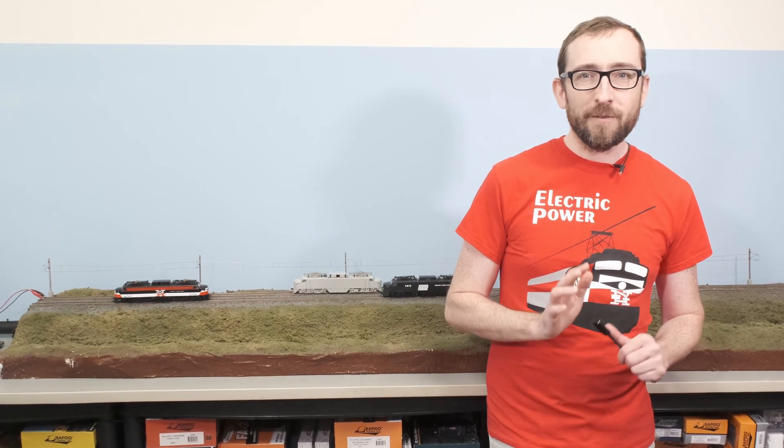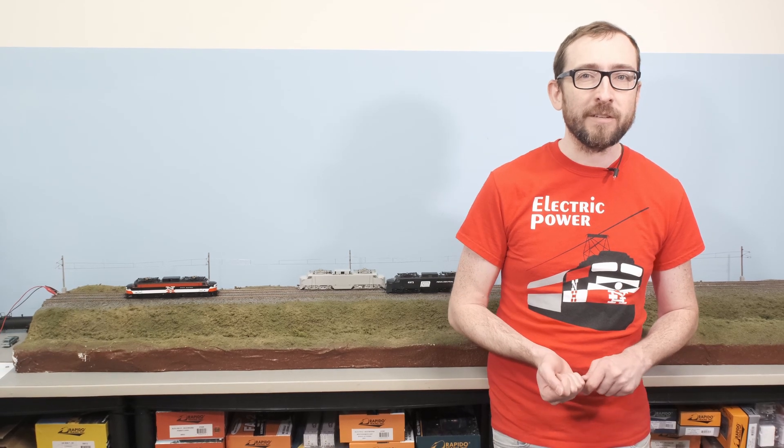Thanks so much for joining me for this quick look at our all-new HO scale EP5 samples. Now these locomotives have been in development for a long time — this has been a long time coming, but we're really proud to see that the final versions are coming together. The order deadline is coming up very soon: January 15th is the final day to place your orders. After that we will be going into production very quickly, hopefully for delivery around mid-2021. Make sure you sign up for our newsletter for updates and follow our production schedule. Thanks so much for joining me — have a great one!